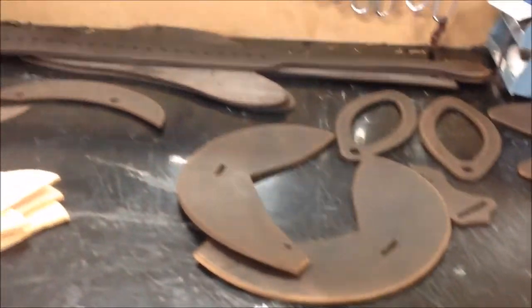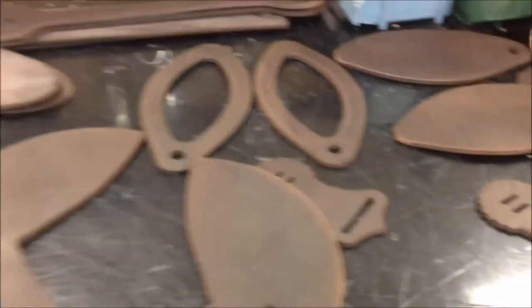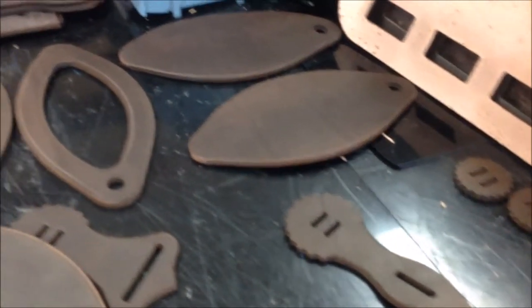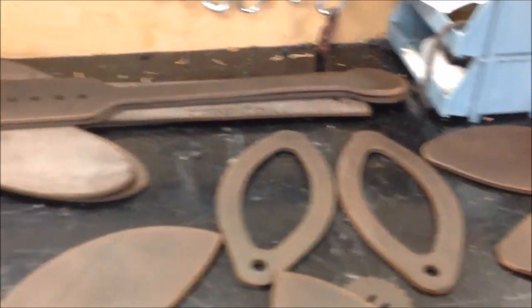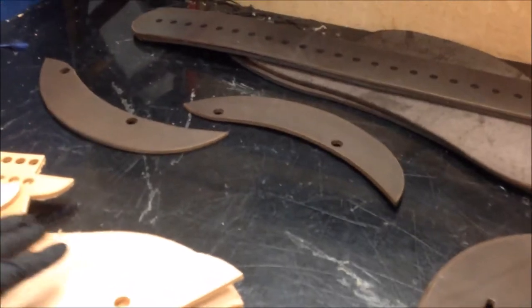This is all the bits you've already done that is going to make up this Western. And you have to do it on both sides, obviously — you have to colour the back as well as the front.